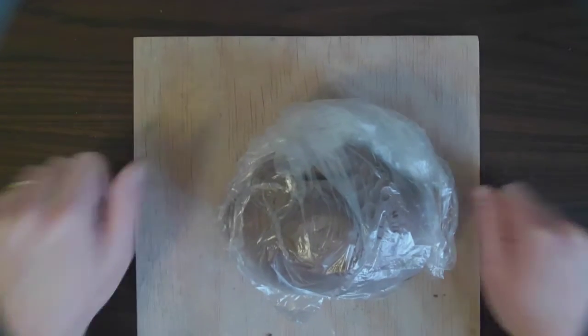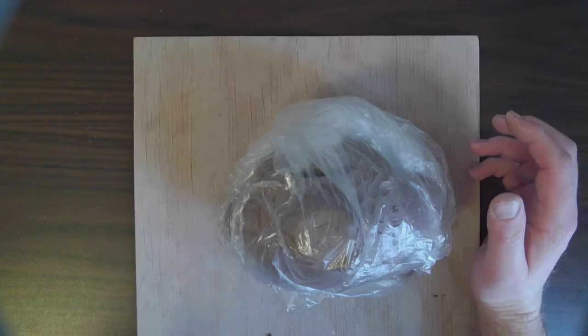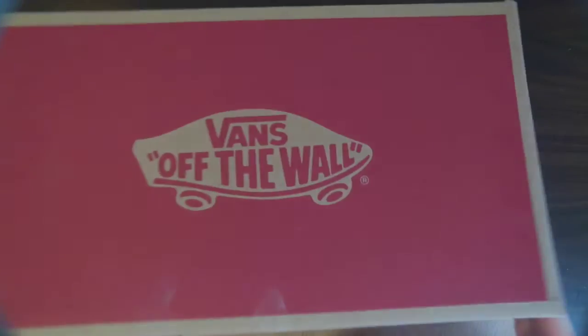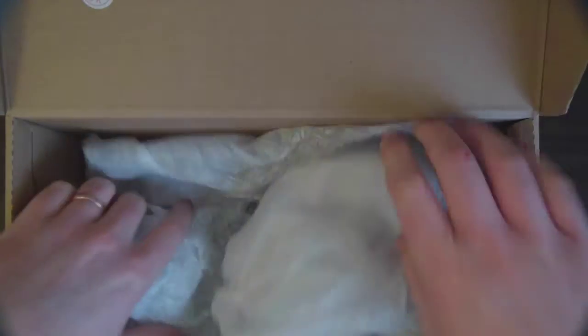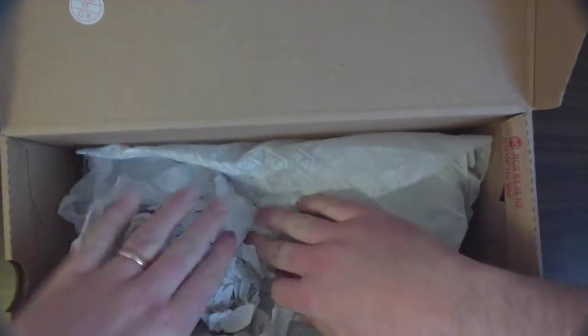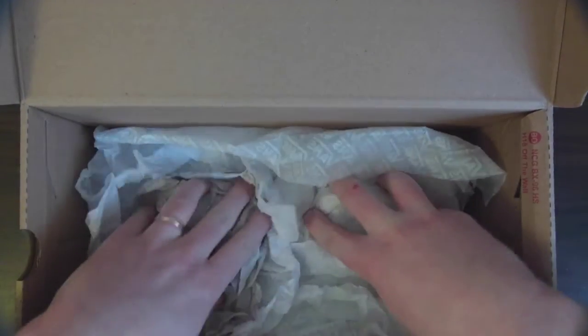If you want a better way to transport it, grab a cardboard box — something like an old shoe box. Open it up and fill it with a soft material. Fill the bottom portion of the box with paper. This could be newspaper, old plastic grocery bags, toilet paper, or paper towels — anything soft that's going to create a soft bed for your project.